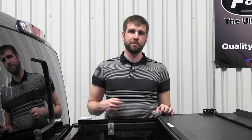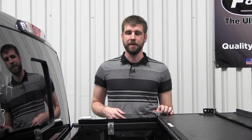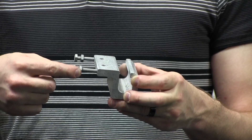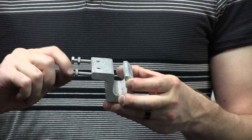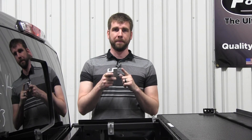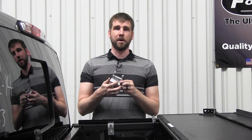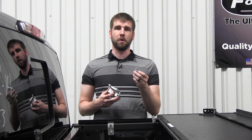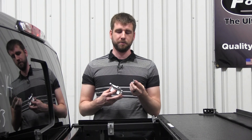Now that we've got the hinge bracket mounted to the hinge bracket tab, it's time to connect the hinge bracket to your C-clamp. Begin by pre-threading a jam nut onto the bolt and then partially threading the bolt into your C-clamp. Then tuck the C-clamp under your truck bed rail and use the bolt, split washer, and flat washer to go upward through the C-clamp into your hinge bracket.